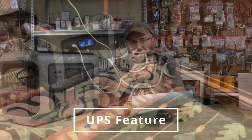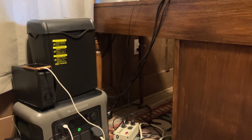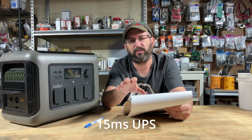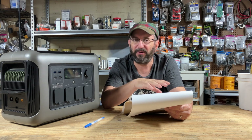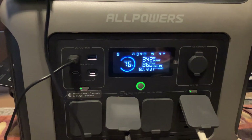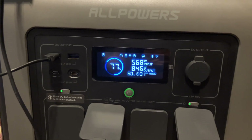During that period I also used the UPS pass-through feature. I had my computer hooked up to the unit with the unit plugged in, then pulled the plug from the grid — the computer ran fine. A couple of times the grid actually went down for real, and there wasn't even a flicker. So pass-through and UPS work perfectly fine.